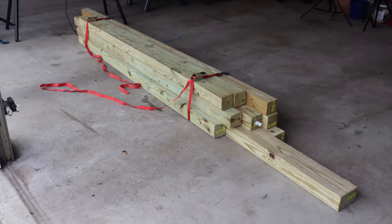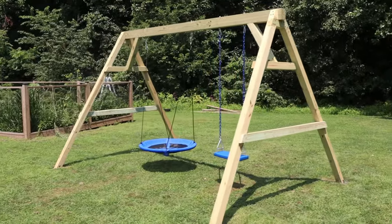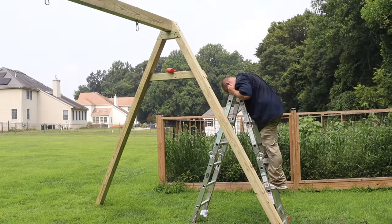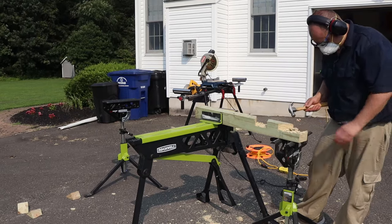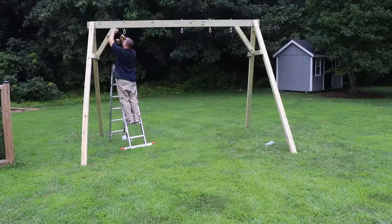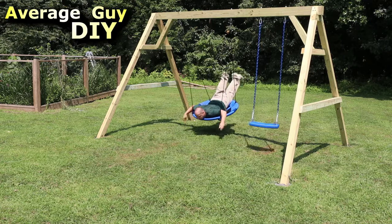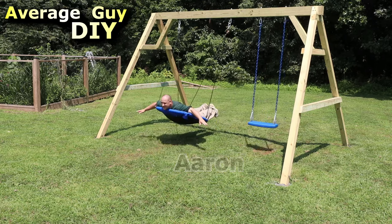Today I'm going to show you how I turned this pile of sticks into a strong wooden A-frame swing set. Along the way you'll see feats of strength and stupidity. I'll show you the mistakes that I made and answer the question: how does this guy get the beam up there by himself? In the end, you'll see how I built this swing set that's strong enough to even hold me. Additional details and materials used will be included in the description below. Let's get into it.